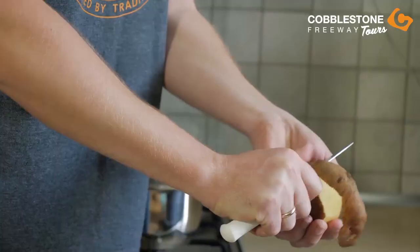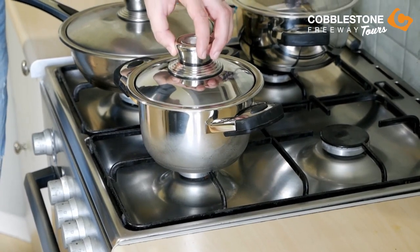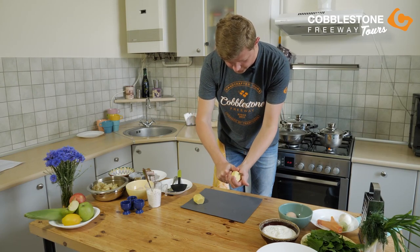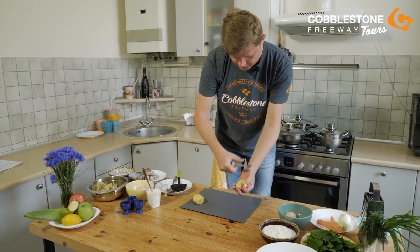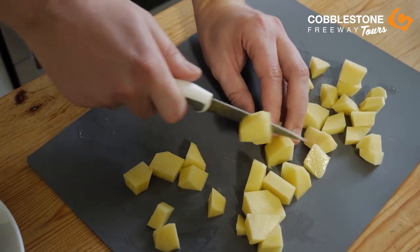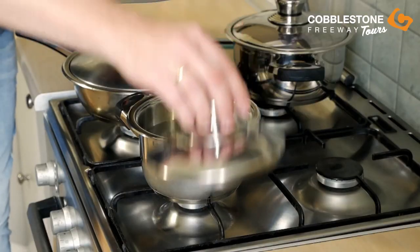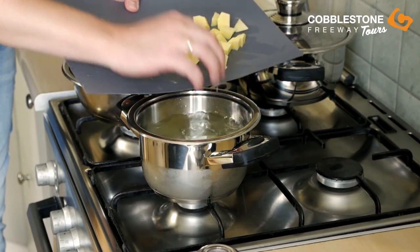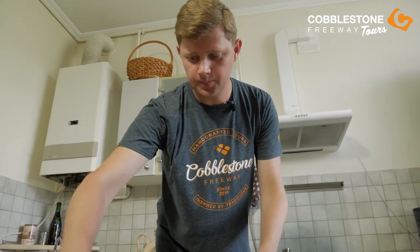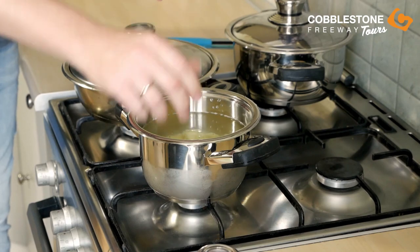We need two medium potatoes — peel them. Then we need to prepare our potato for the borscht, cutting into small cubes. Then we will put our potato into our pan with water. Also don't forget to add some salt, and we will cover it.